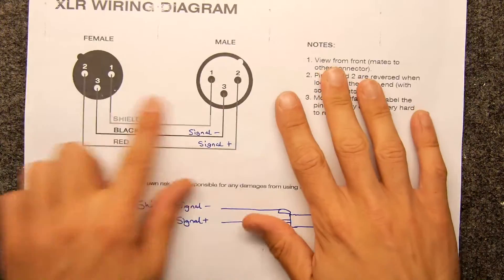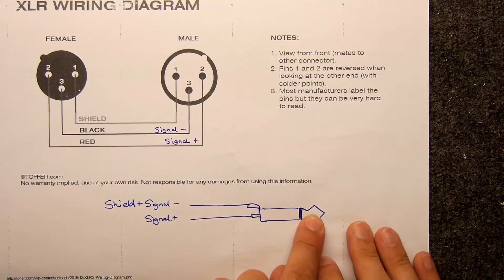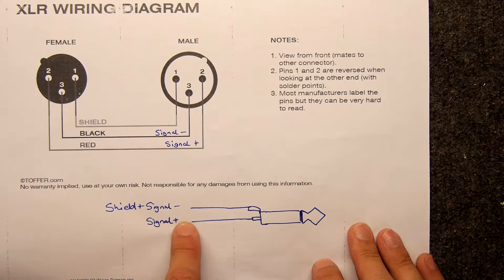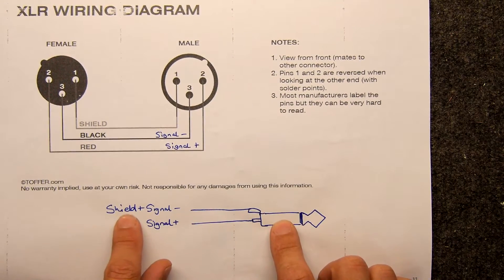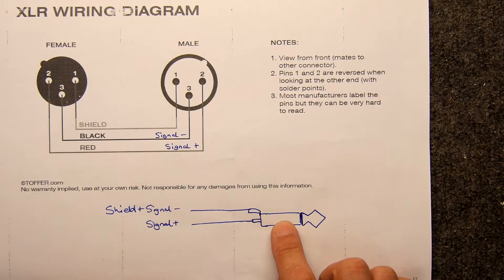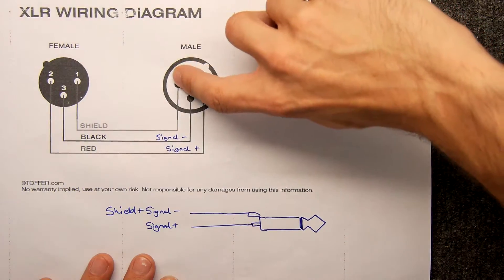This is the circuit diagram - it's not too complicated. If this is your headphone jack or socket, you want your signal positive to go into the live pin, and then to the grounding pin you want your shield and signal minus. In essence, you're going to be joining pins one and three.